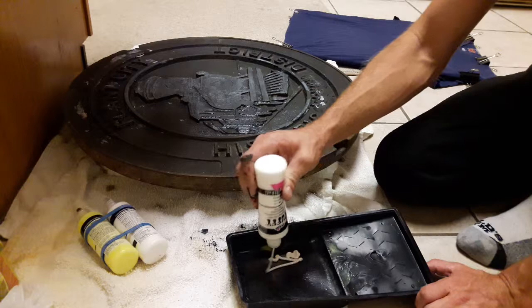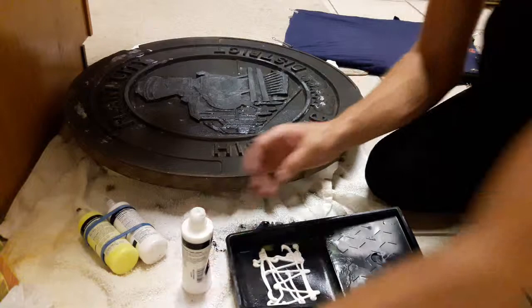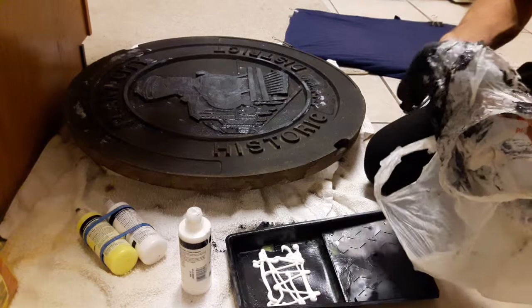I'm using the same brush for my white paint and my black paint. I've got like a six-inch roller. What I could do is squeeze a lot of that black paint off of there, which I already did earlier.